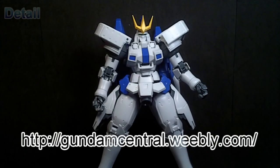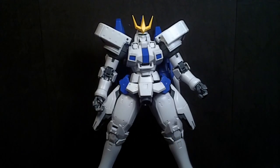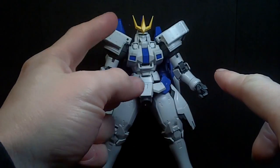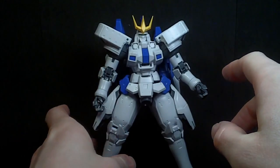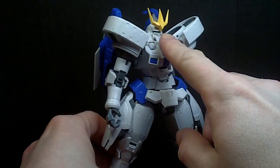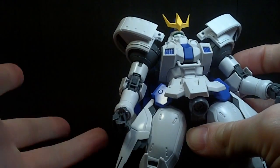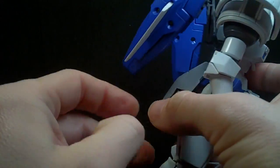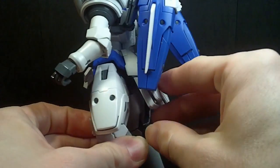It's essentially the Bandai Tallgeese mold, with parts to make it into the Tallgeese 3. We got a new head — not a whole new head, the top and the front is new — and the shoulders. Initially I thought it was just the rim of the shoulders, but after looking at it, there's actually detail in the inner shoulder which wasn't on the original. I'll show it later. Other than that, it's a recolor of the existing Tallgeese.